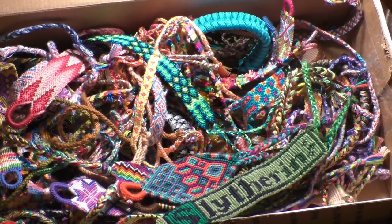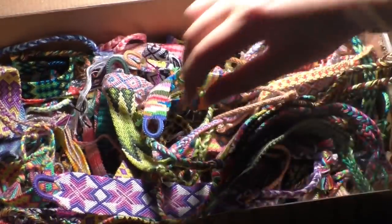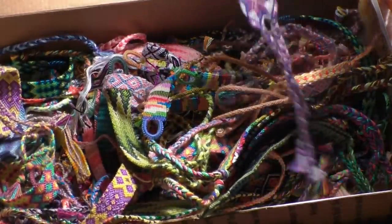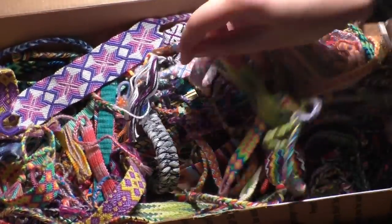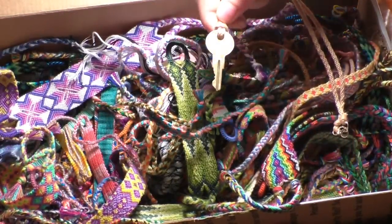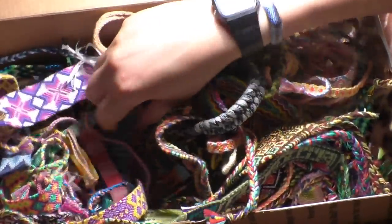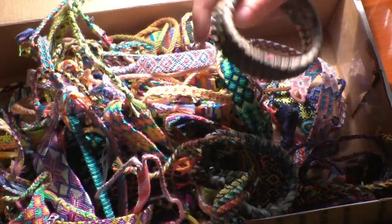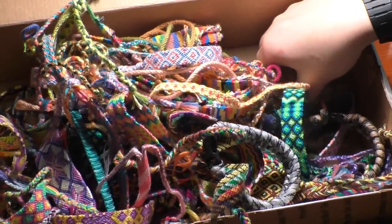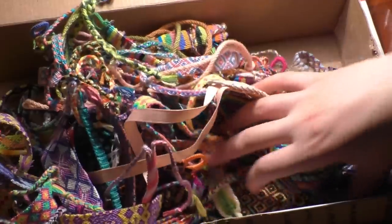Hey everyone! Today I'm going to show you my bracelet collection. There are a lot of bracelets in here. The majority of them are friendship bracelets like this one, but some of them are not. Like I have this cool thing I made - it's like a necklace with a key attached to it, and I also have some paracord things that I made. Here's one. And I also made some bracelets out of the soda tabs from tin cans.